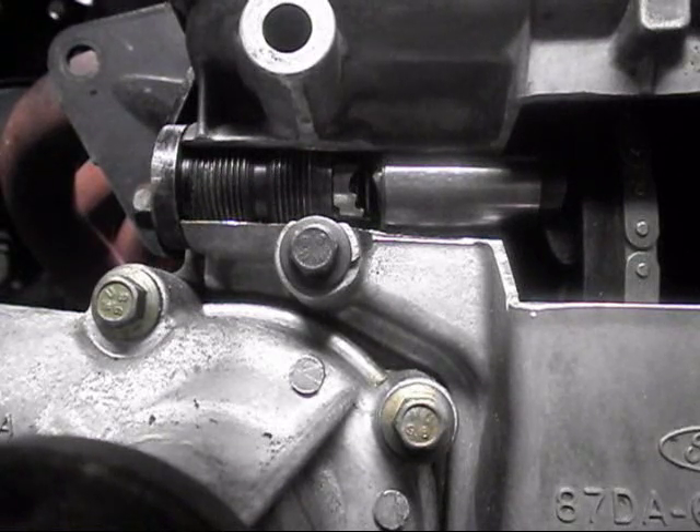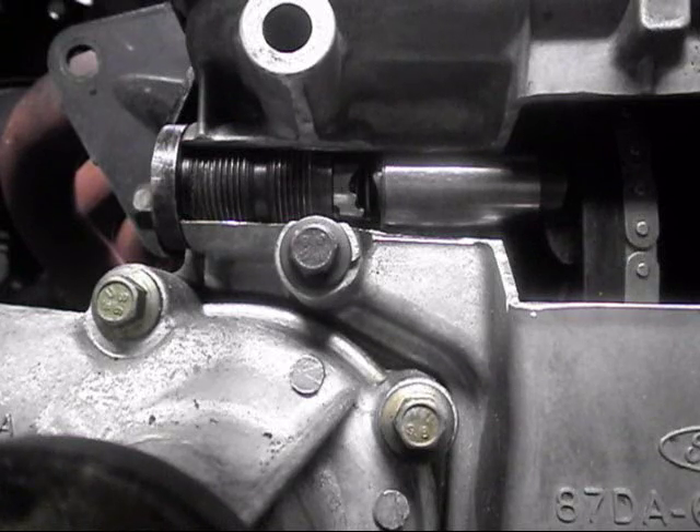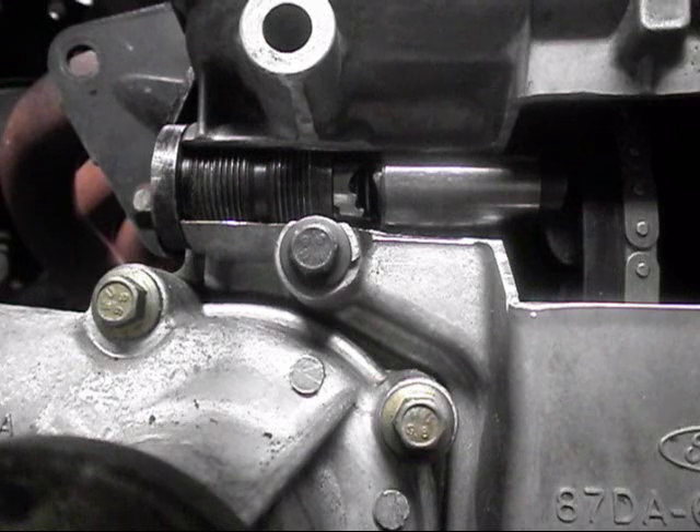Hey guys, just wanted to do a quick video on releasing the tensioner on the Falcon 6-cylinder engines. There's been a little bit of confusion from our readers on exactly how it works and how to do it, so we'll try and clear that up. We've got a cutaway timing cover, as you can see, which should help to explain things.